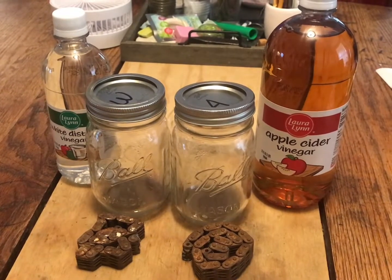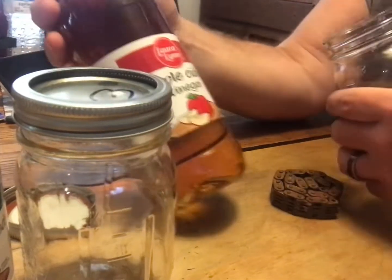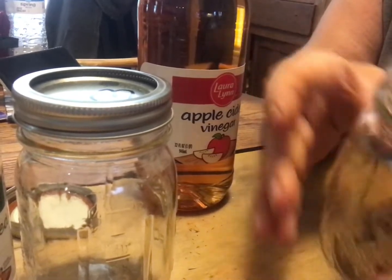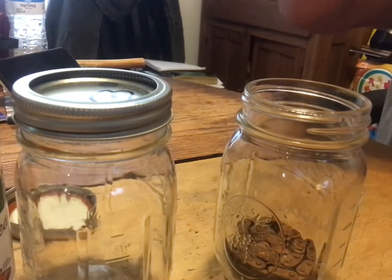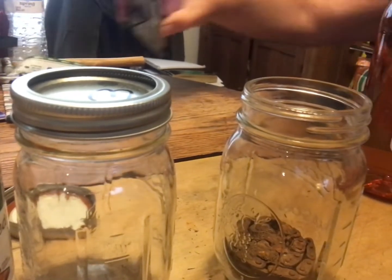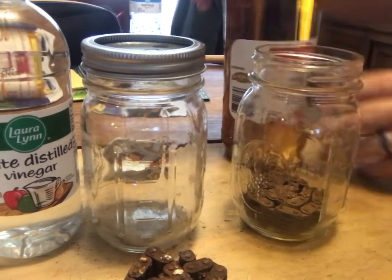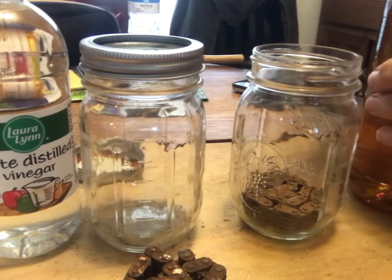We're going to start with the apple cider vinegar first. We'll take our chain and drop it into the jar carefully so we don't break it — there it is in the bottom of the jar. We'll pour maybe a little less than half a jar, just enough to cover it. First chain: apple cider vinegar.